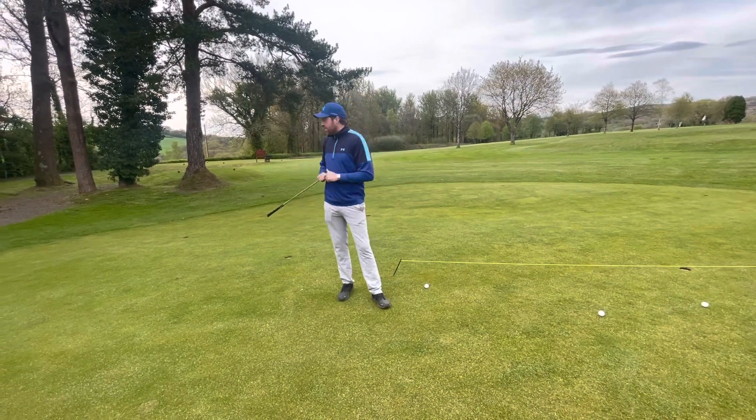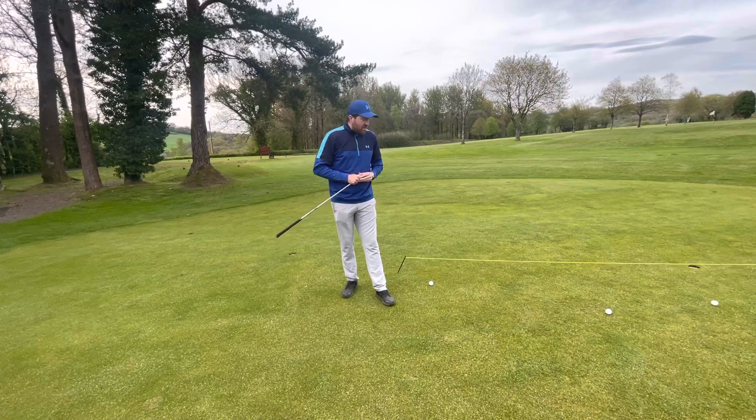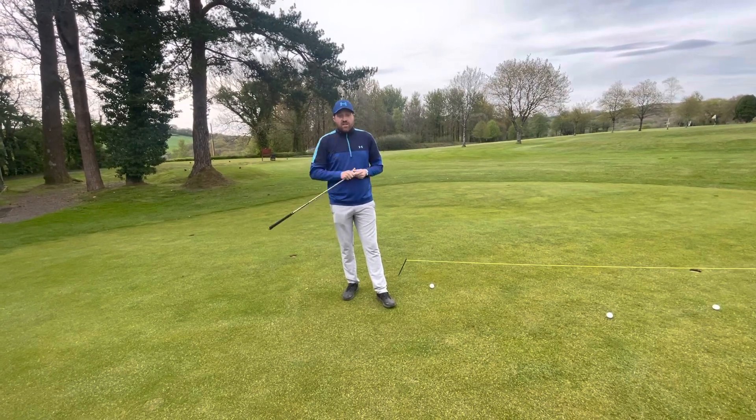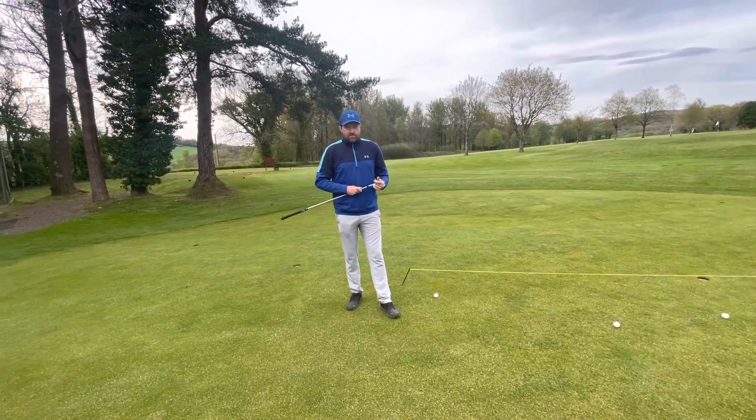I'll be watching from the pro shop to see if anyone comes up to give it a go, and we'll see who can get the most golf balls in that area. I'll announce it in next week's video — so come and give it a go. Until then, all the best and bye for now.